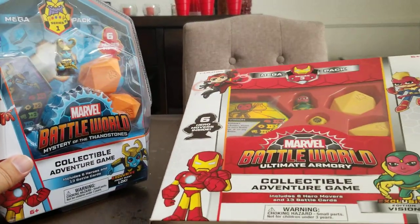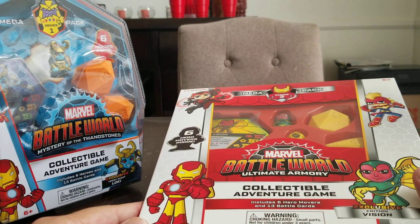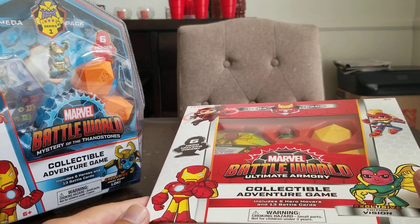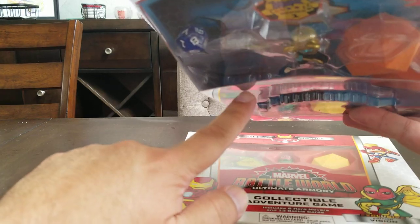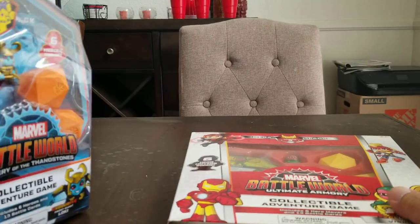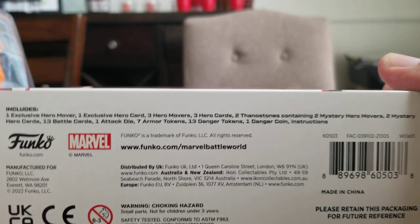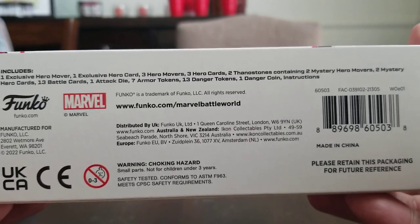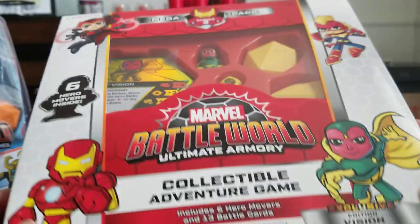The differences come in Series 3. If you're familiar with Series 1 and Series 2 Mega Packs, you'll know they each contain stands for your heroes — you can actually see them right in there. This Series 1 pack comes with six hero stands. Well, Series 3 actually doesn't come with hero stands at all. The only thing brand new and different is the seven armor tokens, which are going to be part of the new battle system.